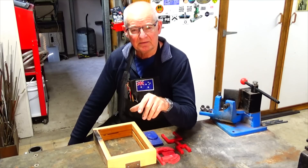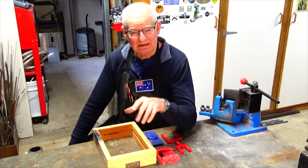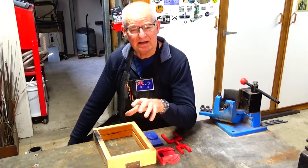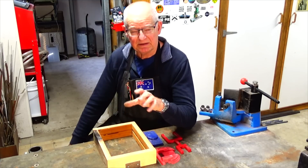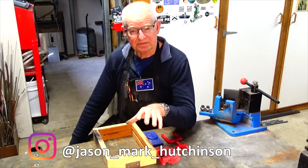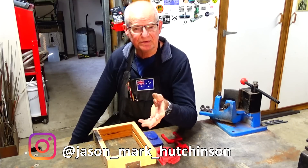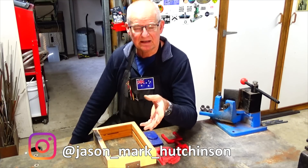Before I do that though, I was sent some photographs recently by a gentleman named Jason Hutchinson. Jason is living in the UK and he's restoring a beautiful old canal boat. I'll put his Instagram link below — if you have any interest at all in marine technology or just restoration in general, check out his Instagram page because the work he does is outstanding.